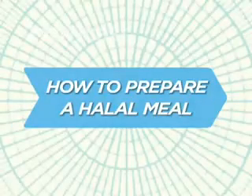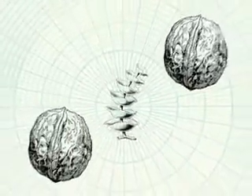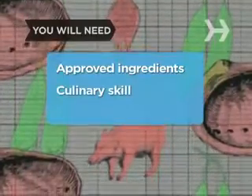How to Prepare a Halal Meal. In Islam, a set of dietary regulations determines what you can eat. Here's how to serve up a meal according to the basic rules. You will need approved ingredients and culinary skill.